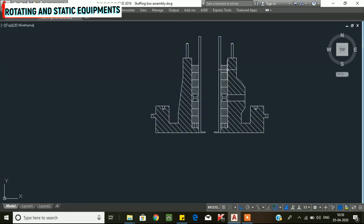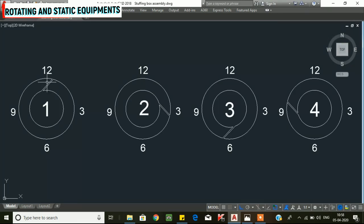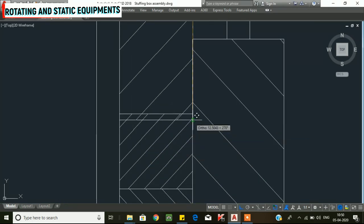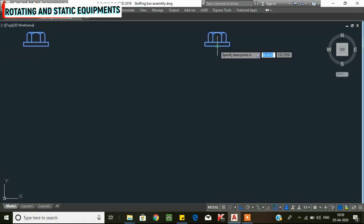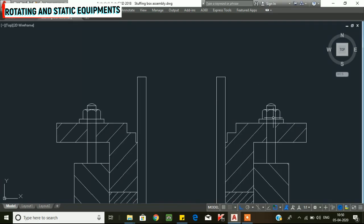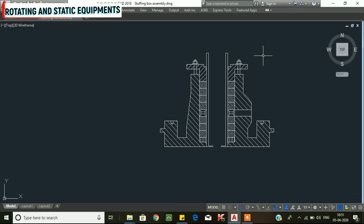Now we have installed all the gland packings. The gland follower is installed and tightened to normal tight using a spanner. The stuffing box unit with the gland packings is now ready to install onto the centrifugal pump assembly. A link to the centrifugal pump assembly video is in the description.